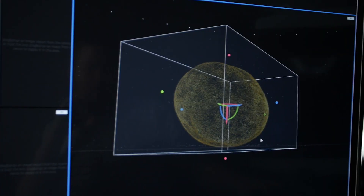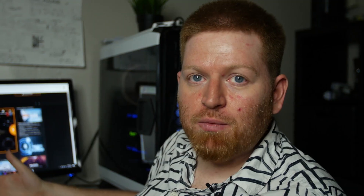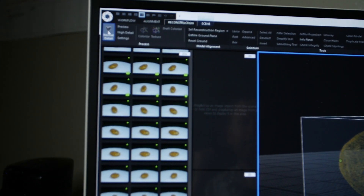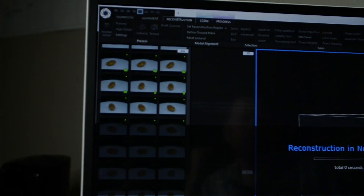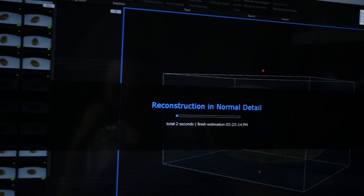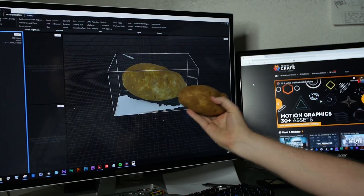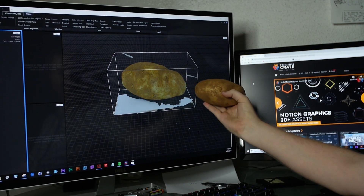And oh wow, there we go. So now we can see the point cloud, which is a good indication that this is actually going to work. We can prematurely call this a success. Let's go ahead and click the Calculate Model button. And now we just wait a little while. Whoa, it actually worked. The textures look like a potato. I'm thrilled with this. I'm really glad this worked out. It's been a successful day.